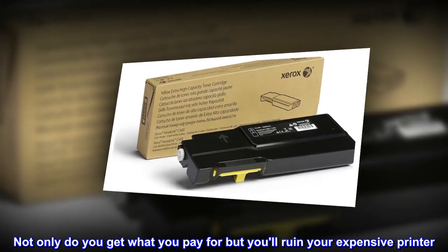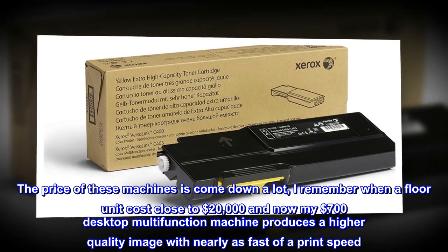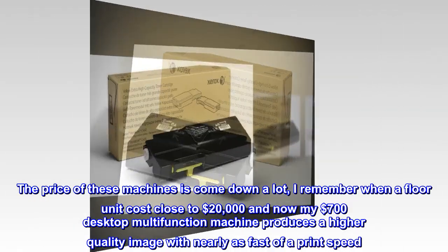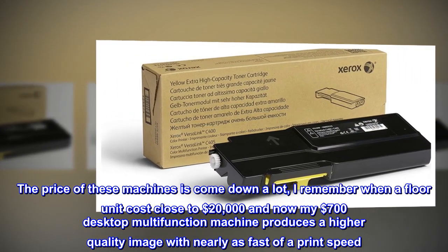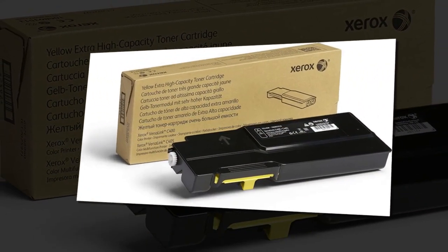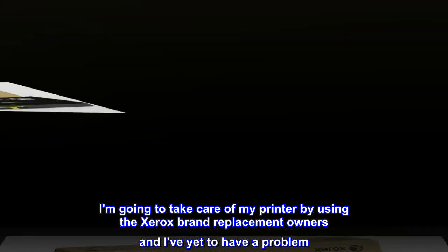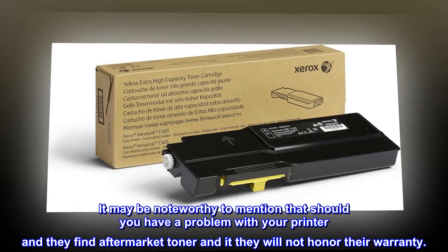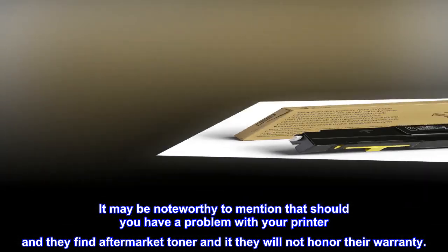Not only do you get what you pay for, but you'll ruin your expensive printer. The price of these machines has come down a lot. I remember when a floor unit cost close to $20,000 and now my $700 desktop multi-function machine produces a higher quality image with nearly as fast of a print speed. I am going to take care of my printer by using the Xerox brand replacement toners and I've yet to have a problem. It may be noteworthy to mention that should you have a problem with your printer and they find aftermarket toner, they will not honor their warranty.